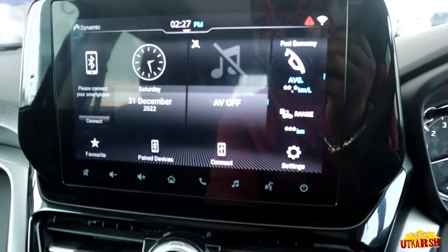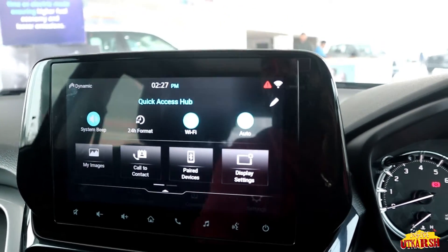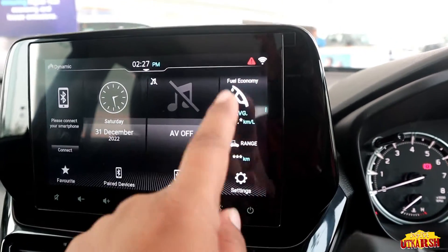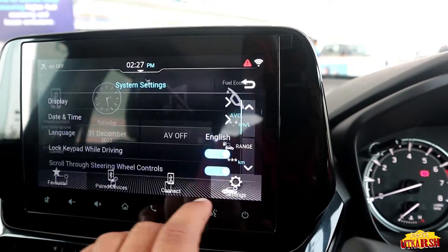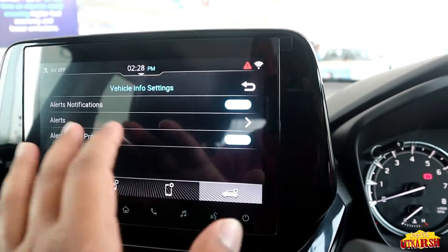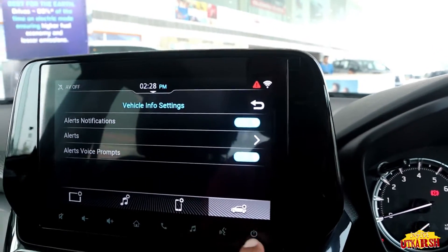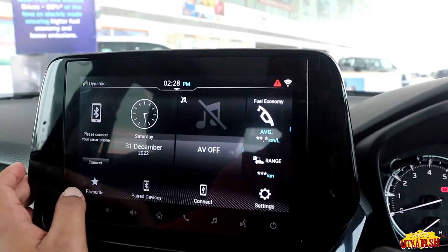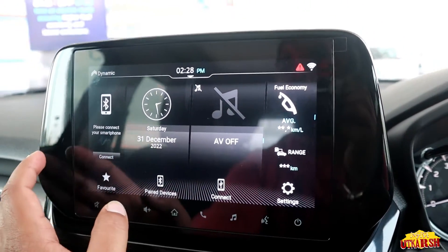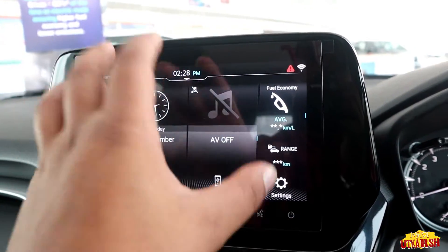The infotainment system offers a lot of features, including fuel economy, average and range display. In settings, you get system settings, media settings, connectivity settings, and vehicle info settings. From the home screen you can connect paired devices, access favorites, Apple CarPlay, and other things like time, date, and GPS. All these features are available on this display.